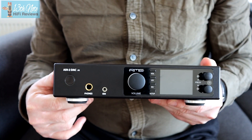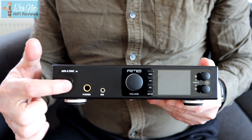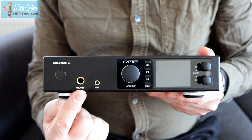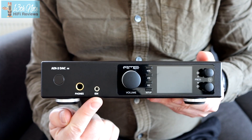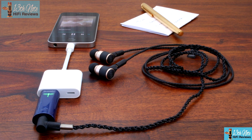The RME ADI-2 DAC FS is quite a small little box. On the front face there's an on/off switch with a nice LED that goes around the outside so you can tell whether it's on or not. You've got a quarter-inch headphone jack — a high-power headphone output — and a 3.5mm very low-noise IEM output, which RME have designed for IEMs because a lot of people listen to those types of headphones nowadays. There's also a volume control in the middle.